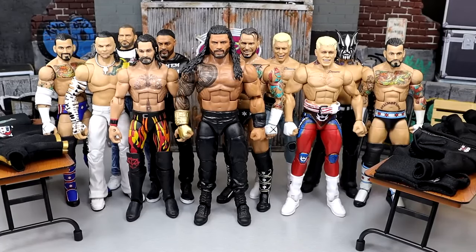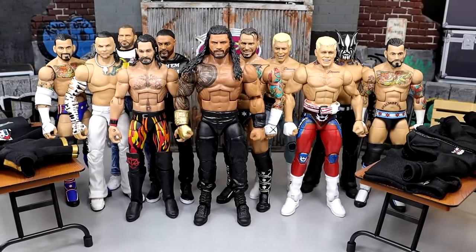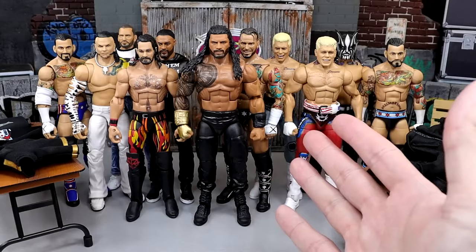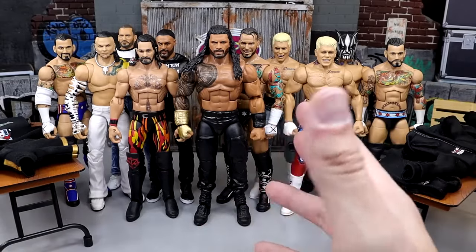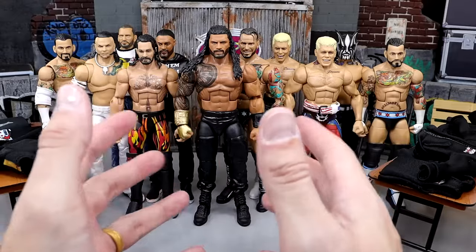Now if you guys are unaware — actually I know you are aware — you know the Jazzwares curse, the AEW Jazzwares curse, where you get cloth goods from AEW figures, you put them on your figures or just pull them out of the packaging, and what do you do? You pull off the figure and it has staining all over the shoulders, all over the rib cage, all over the torso. It just f's them up. Well today I'm gonna tell you guys — I could ruin all these figures right here, man — but I think I found the solution now.